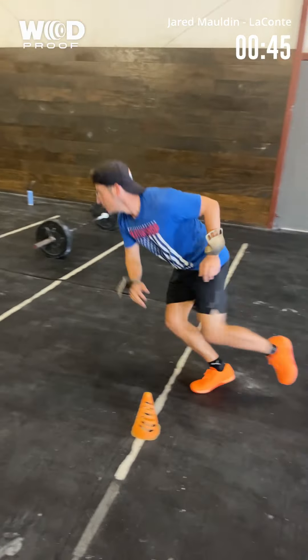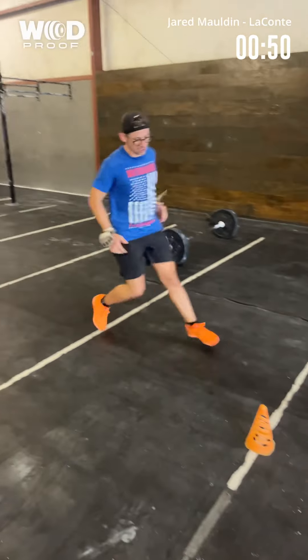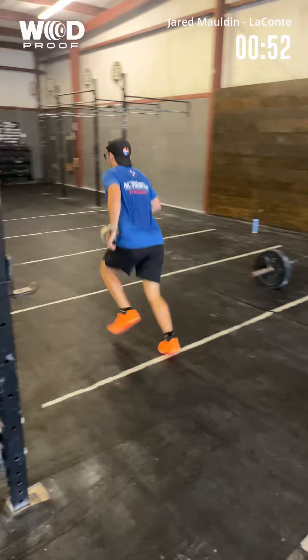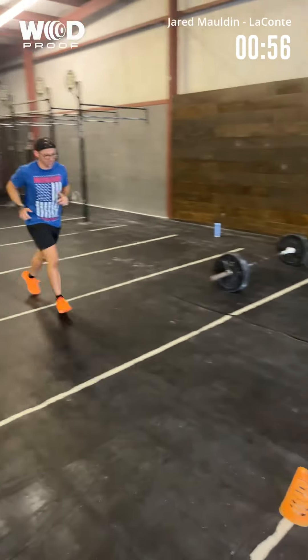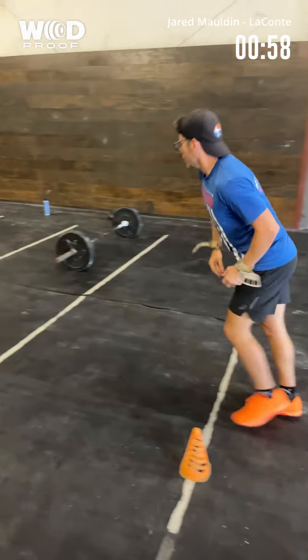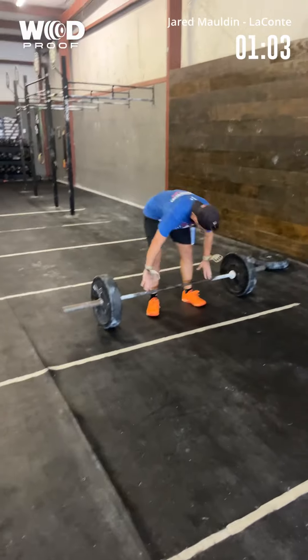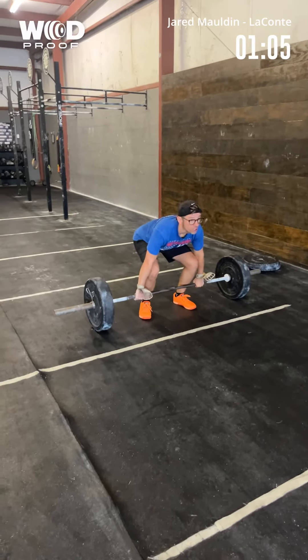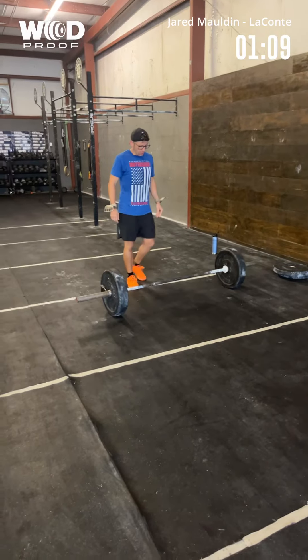30 seconds. 45. Did not count. You've got one minute. You're doing good. You've got to take your time. Put your breath.